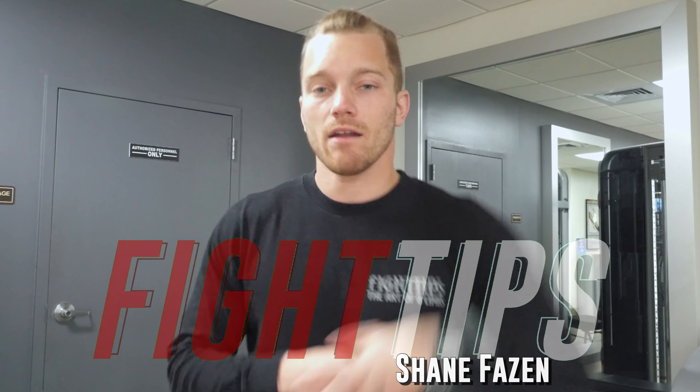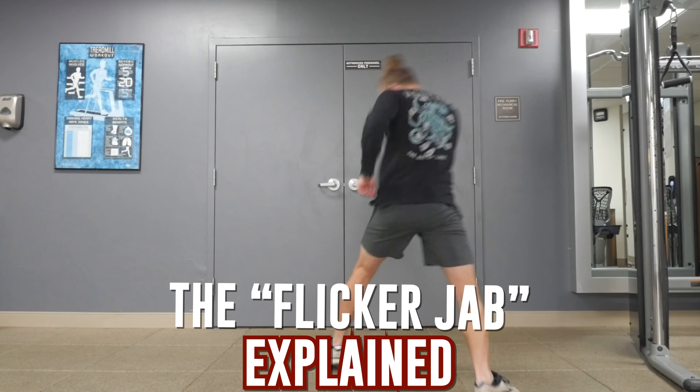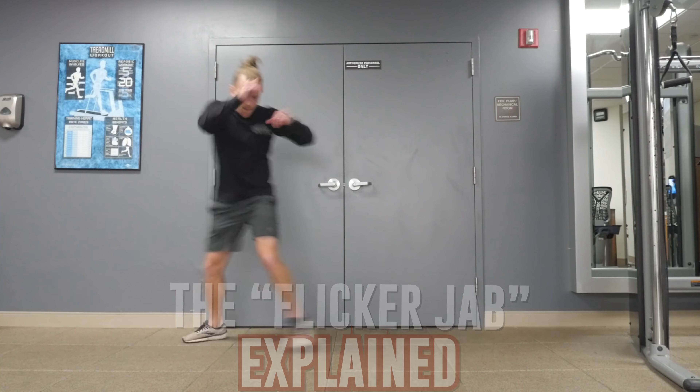What's going on guys? Shane here. Today we're talking about the flicker jab and why it's such an important punch, but also going to be talking about variations and ways that you can take the concept behind the flicker jab and use it in all of your punches and all of your strikes. Let's take a look.